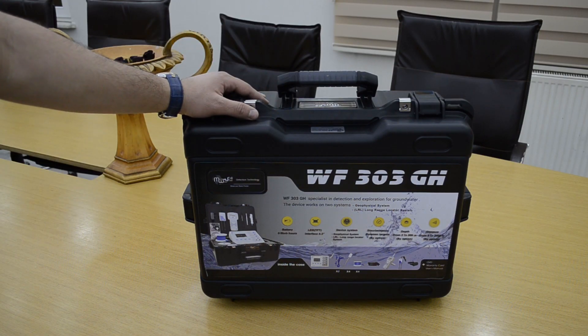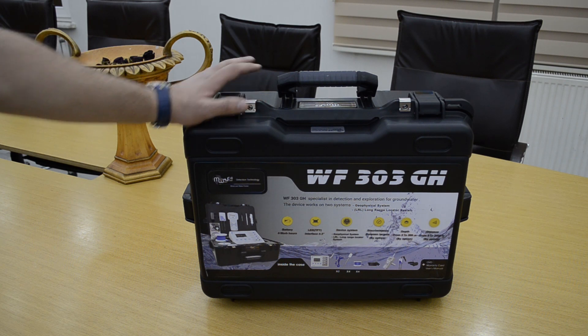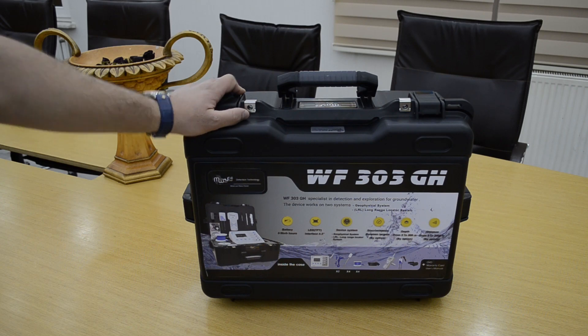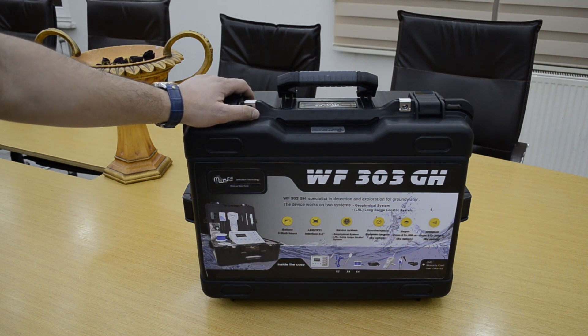Hello everyone, we have today the WF303GH, the latest underground water detection device. This device works by two systems: a geophysical detection system and a long range locator system.